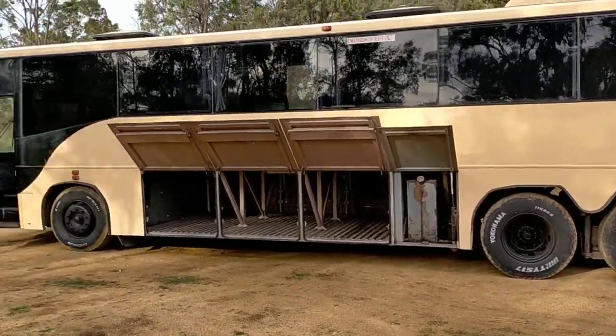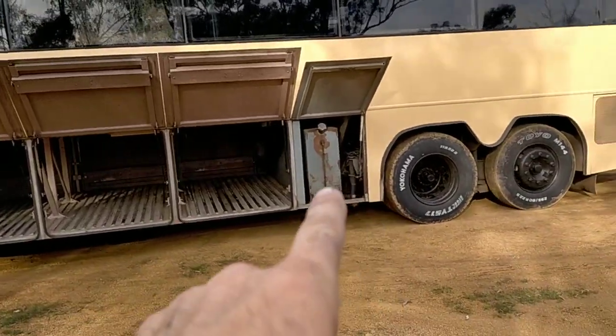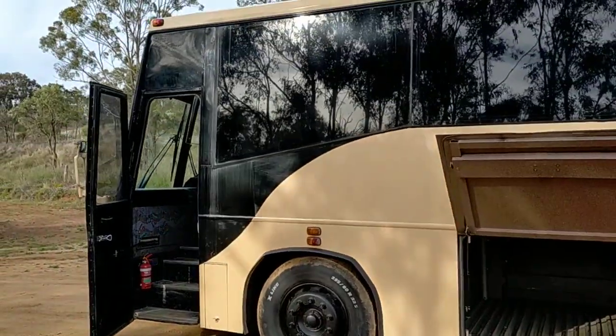Got the black wheels, the black windows, lots of storage. And as I mentioned, the 500-litre fuel tank in there. Yeah, it's a beast.